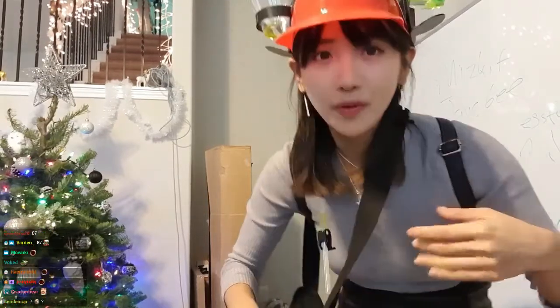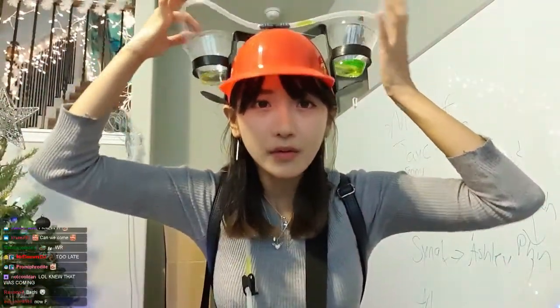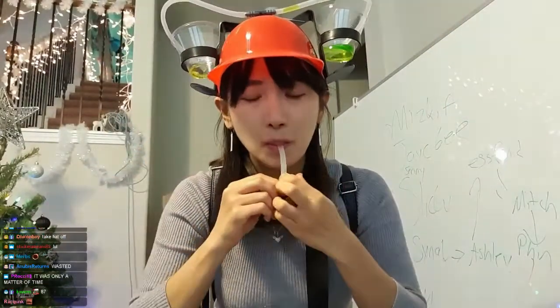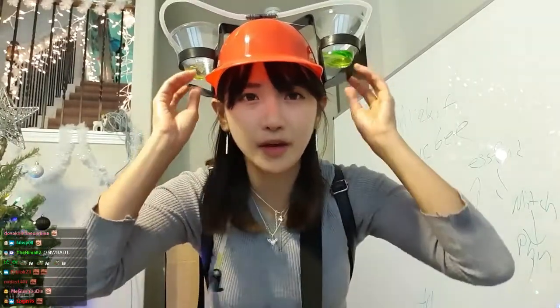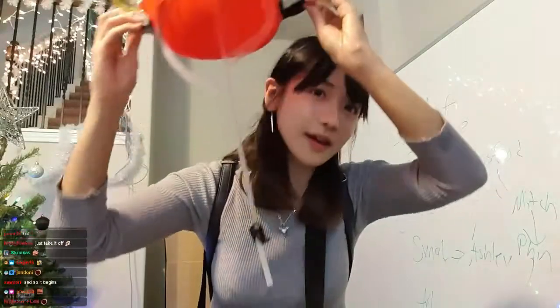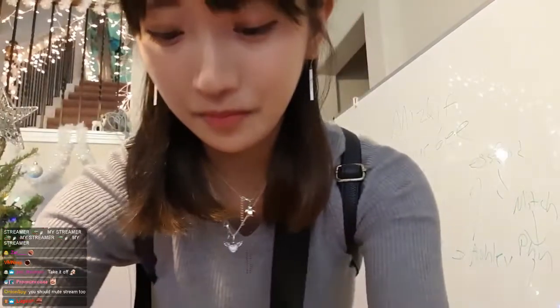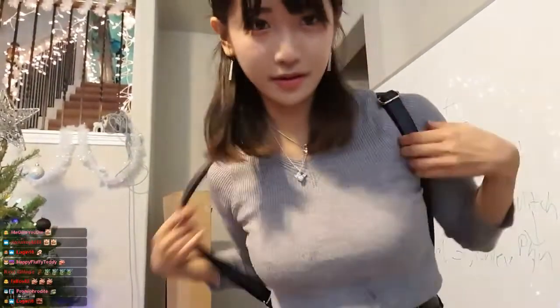We should have finished it. Take the head off. Yo, this is awesome. Okay, wait a sec.